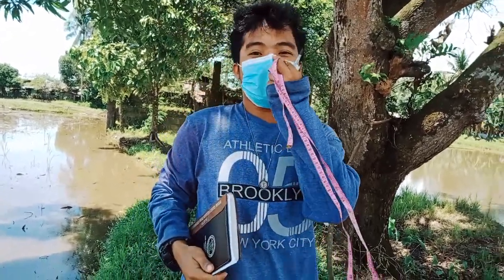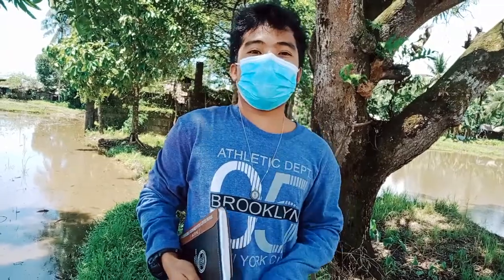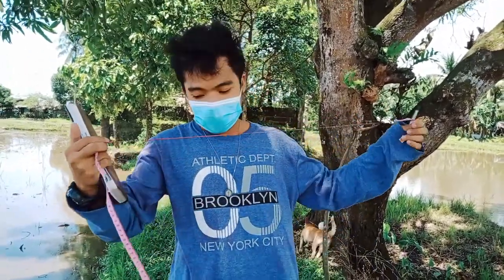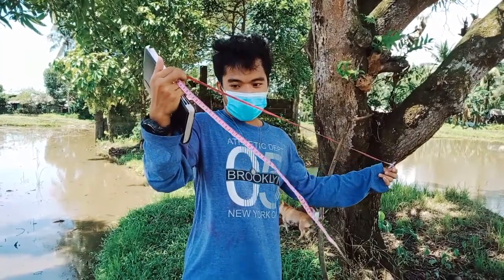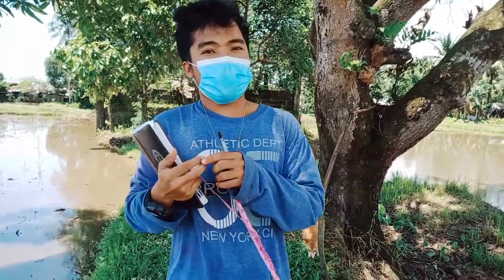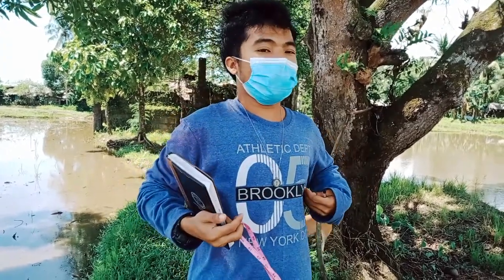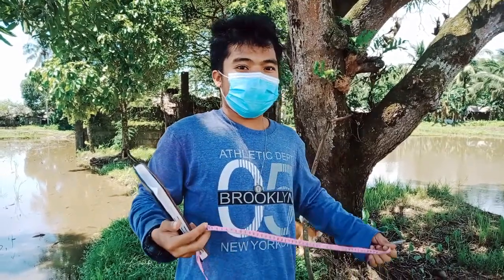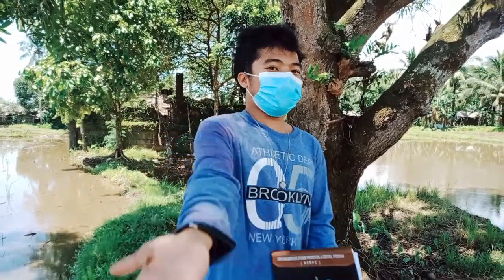Hi, hello guys, good day. Today I'm going to show you how to estimate the weight of pigs without using a weighing scale. The only instrument we will use is basically a measuring tape. We will measure the girth of the pig and also the length of the pig from the center of the ears until the tail. So let's go.